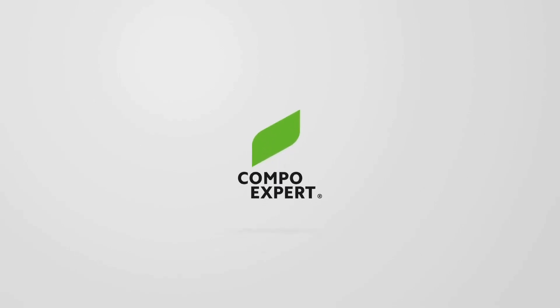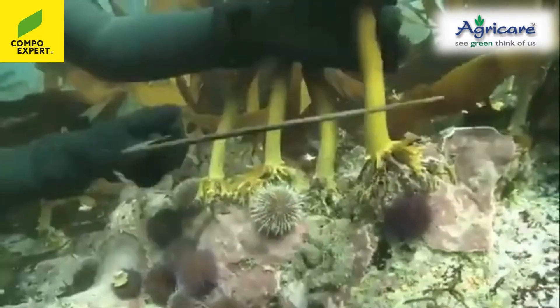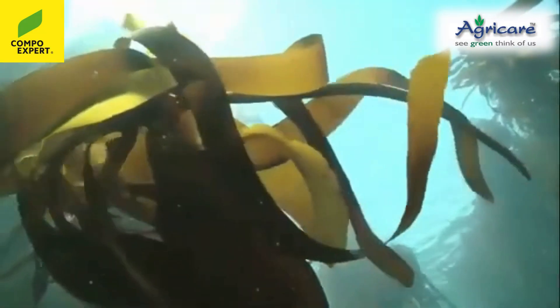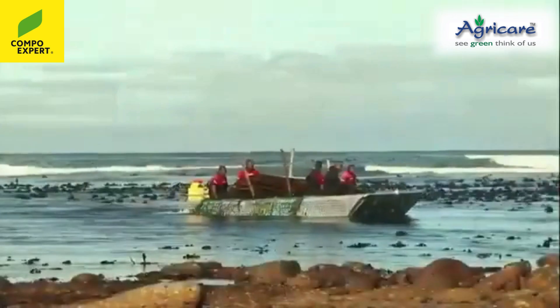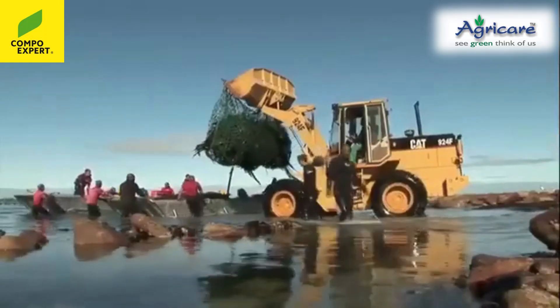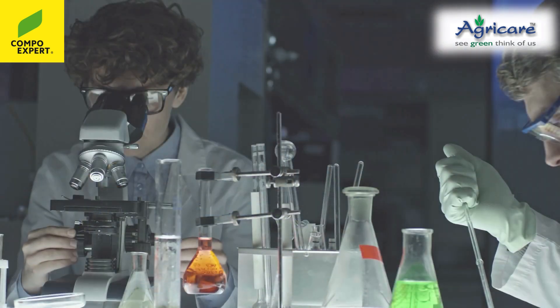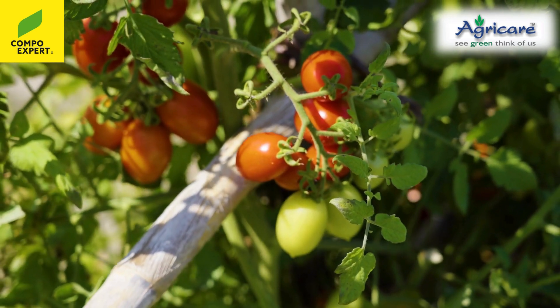Introducing Compo Expert Basfolia Algae SL — a powerful seaweed-based fertilizer to increase stress tolerance and boost the plant's immunity, made from the finest seaweed from the coral reefs of Chile. Produced using advanced German technology for the highest quality, every batch is carefully processed to deliver maximum benefits to your plants.